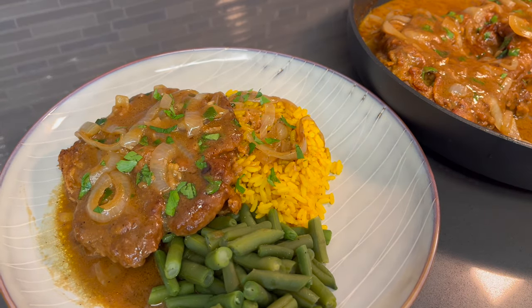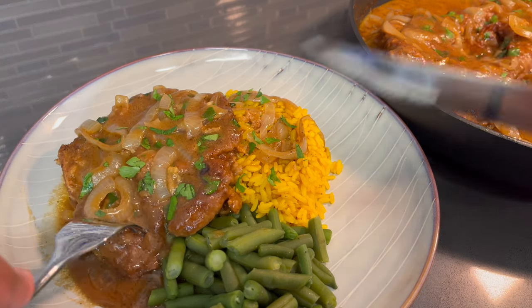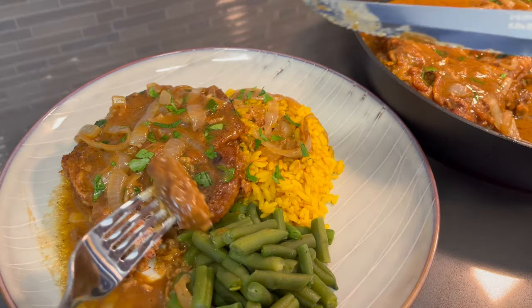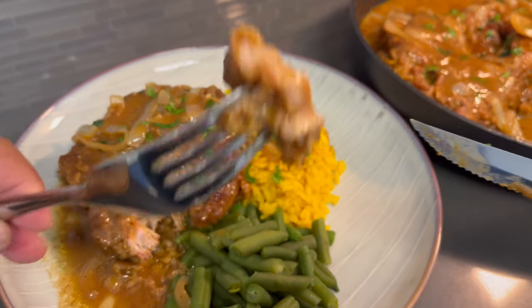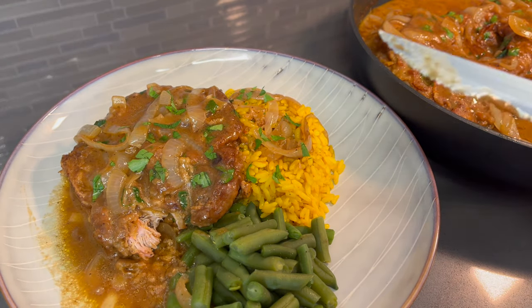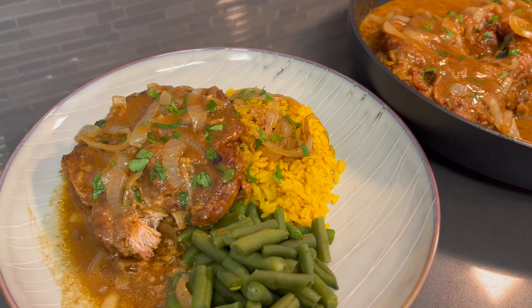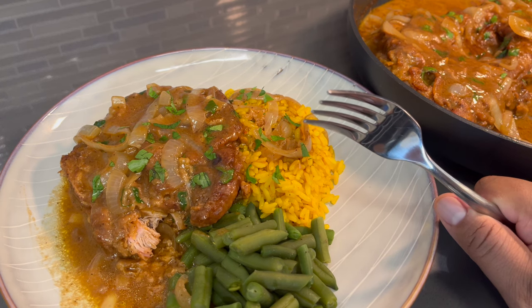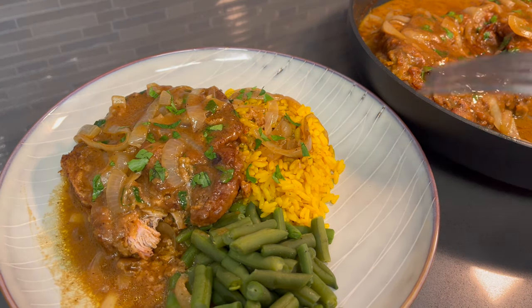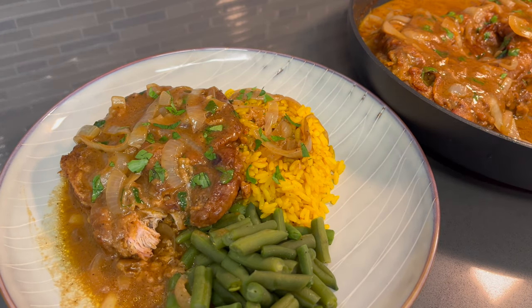So I completed making our plate — now it's time to give this a try. That fork went right through — this is so tender. Look at that — all the way cooked through, moist. I'm not saying this just because I made it, but this is really good. This tastes amazing — the flavors and the way that we layered them. You guys have got to try this recipe. I kid you not, you will never make it any other way.